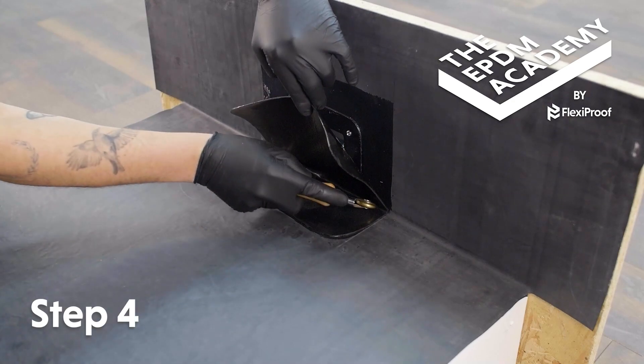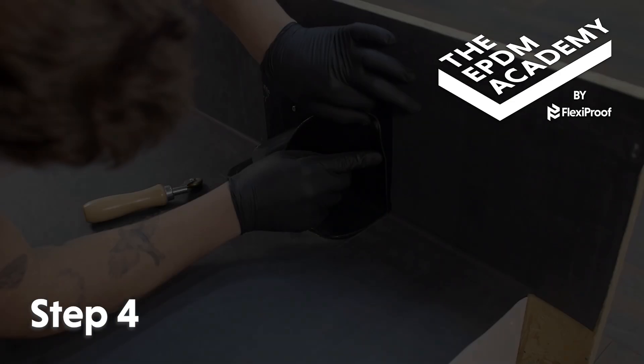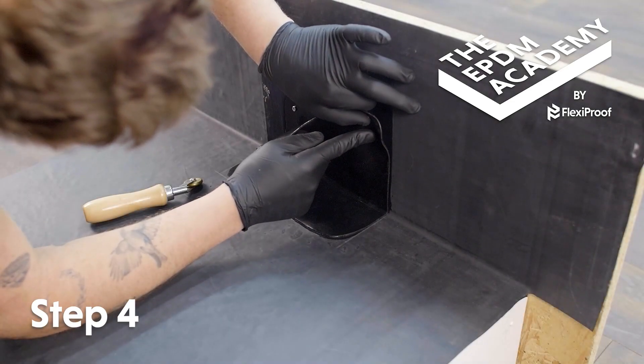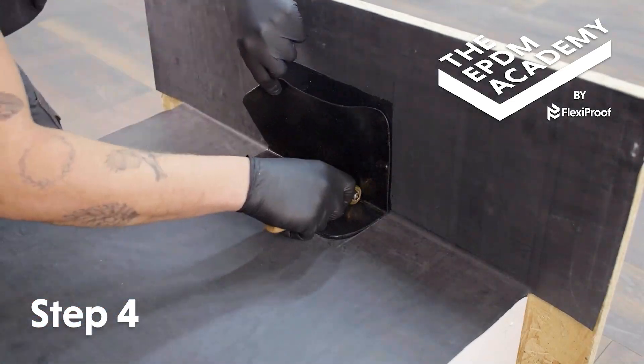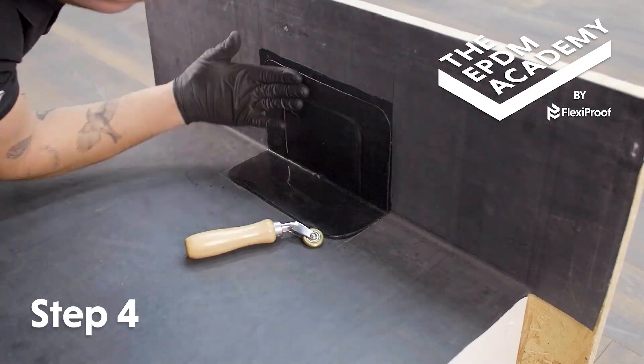Use a penny roller to apply pressure to the angle change area. Press the tape into the primer on the roof deck and upstand areas, then use a penny roller to apply extra pressure to the edges of the wall drain component.